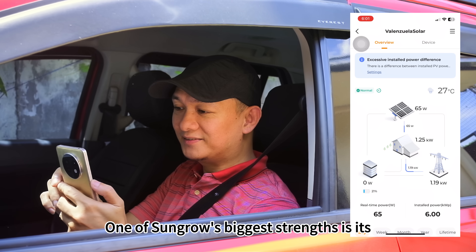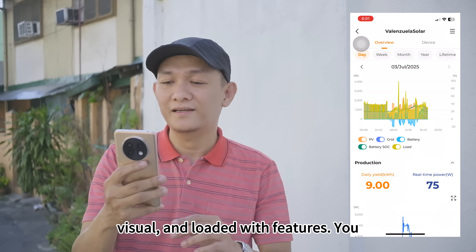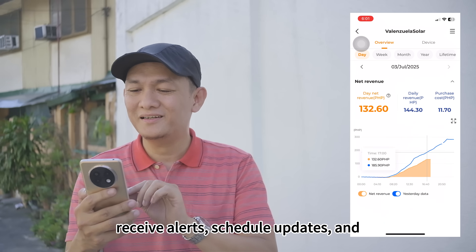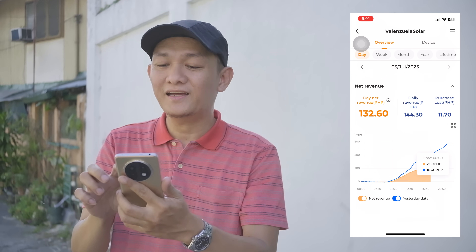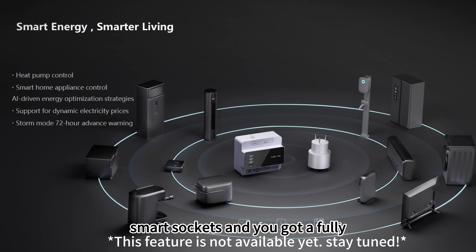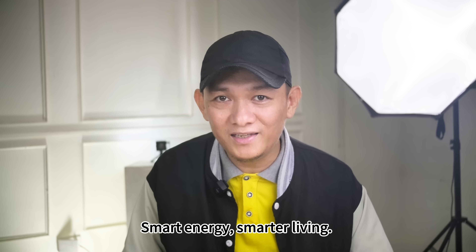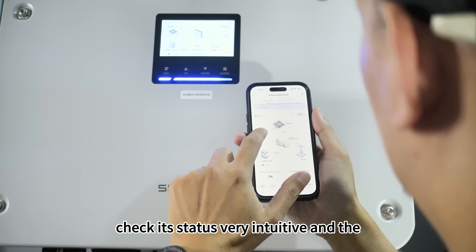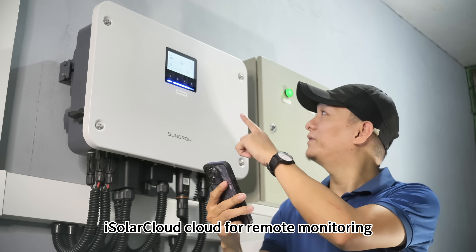One of Sungrow's biggest strengths is its software. iSolar Cloud is intuitive, visual, and loaded with features — you can track generation in real time, receive alerts, schedule updates, and even diagnose faults remotely. Combined with iHome Manager and Shelly smart sockets, you get a fully integrated, automated energy system. When you're near the machine you can check its status directly; when you're away, use iSolar Cloud for remote monitoring and settings.